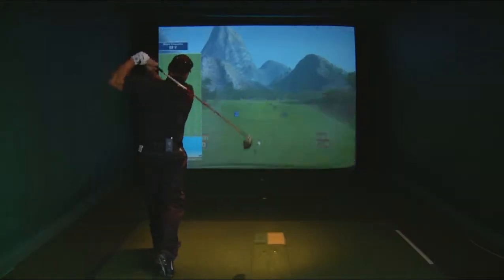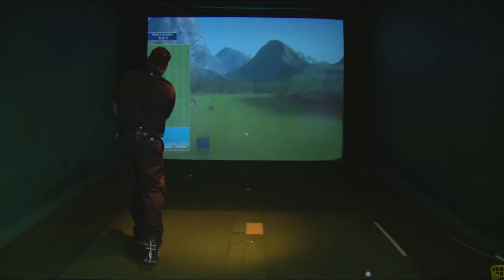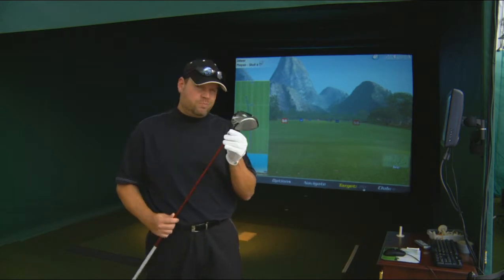In the neutral position, I was able to keep my natural draw. When I moved it to the left, it gave me a pretty good hook. And when I moved it to the right, I was able to get a slight fade right of center. So all in all, the TaylorMade R9 is black bag worthy.